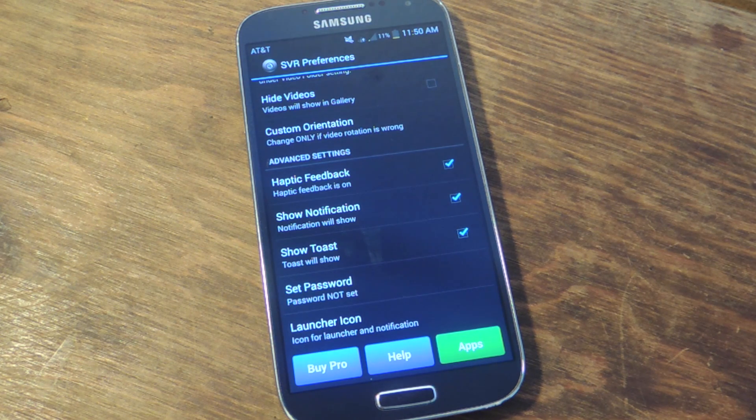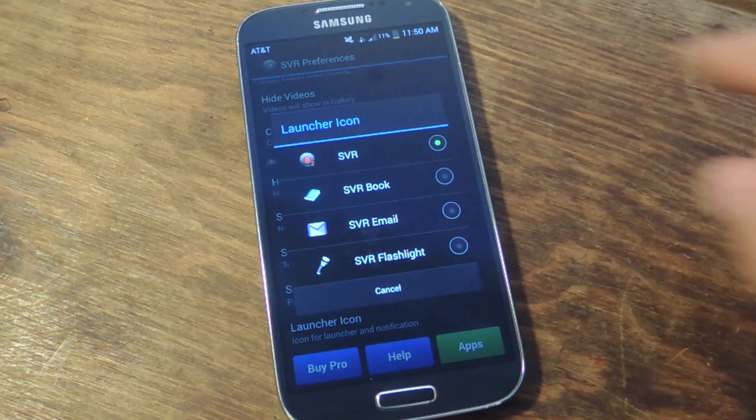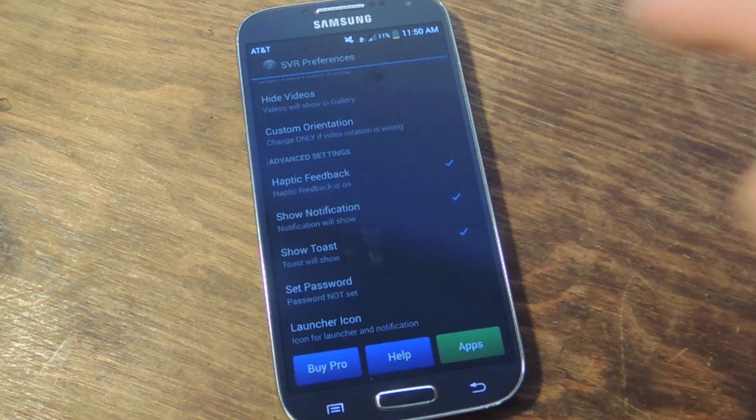Next you'll want to set a password if you want to password protect this app and restrict access to your videos. You'll also want to hide the launcher icon — you can hide it as an SVR book so it will look like a book, or you can hide it as a mail icon or flashlight. Let's do flashlight.